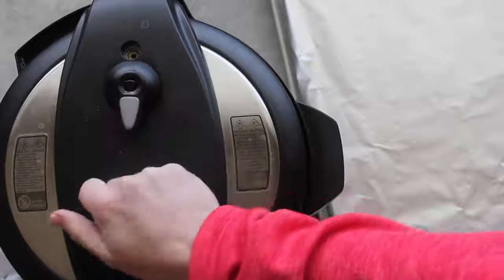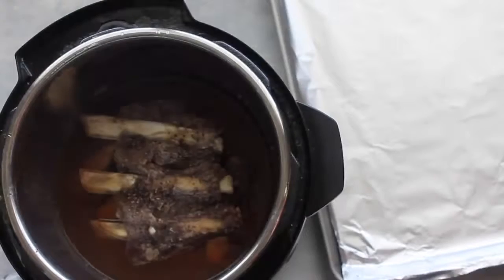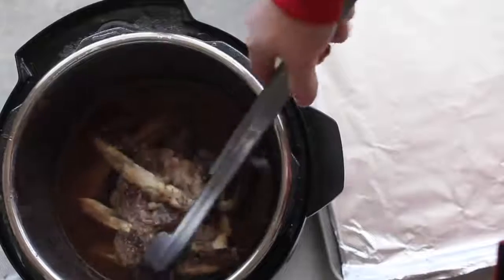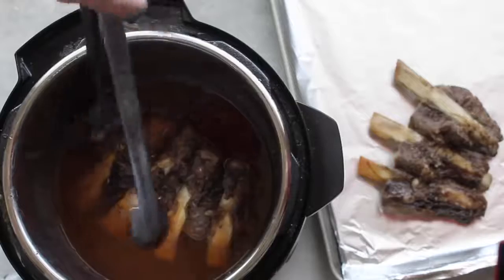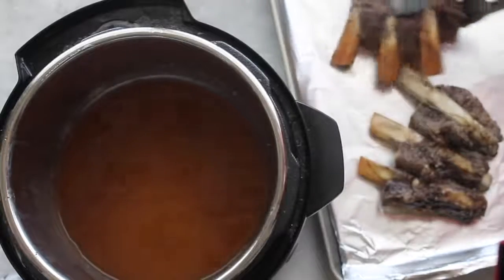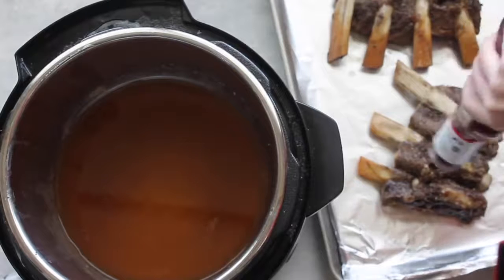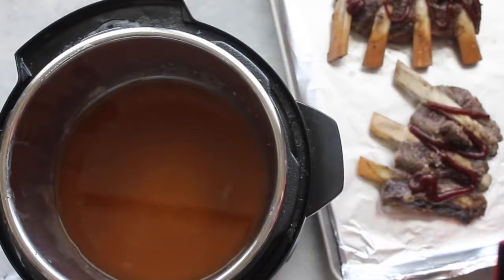Once the pressure is fully released, open it up — and the smell of these things is amazing! Use tongs to pull them out and place them on a lined cookie sheet — I lined mine with foil so cleanup is a breeze. Before your Instant Pot is done cooking, go ahead and preheat your oven to broil, around 550 degrees. Before broiling, spread some barbecue sauce on the ribs so they'll caramelize. Just do a few squirts of whatever BBQ sauce you like.